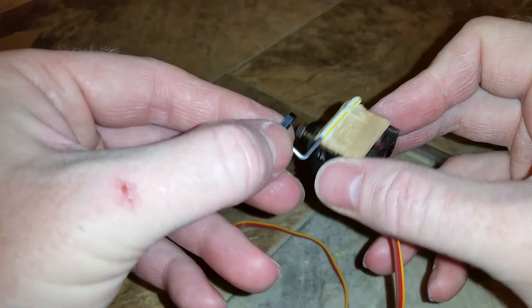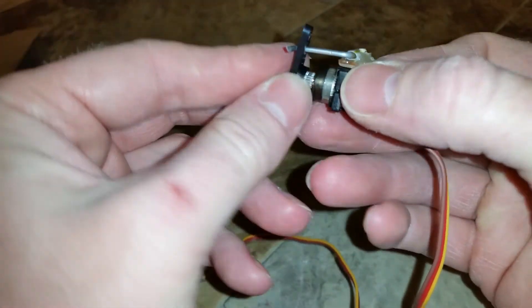Now you can put your wire back in there and put the control arm back on.